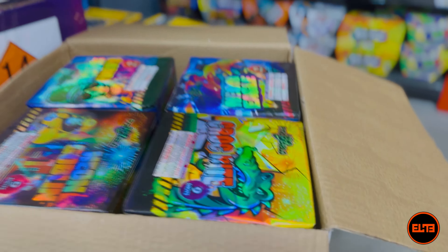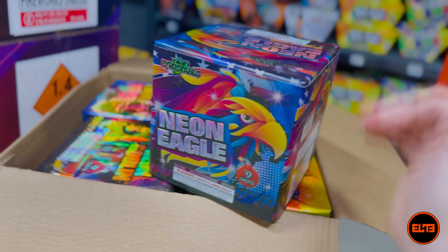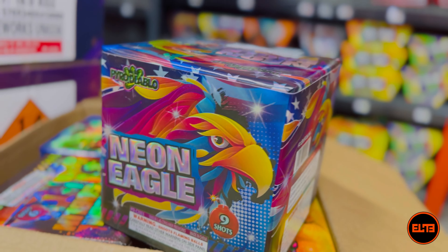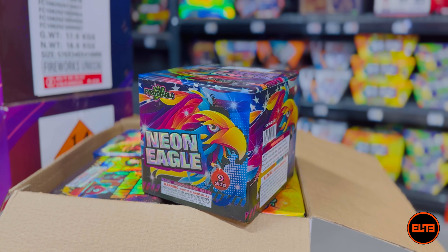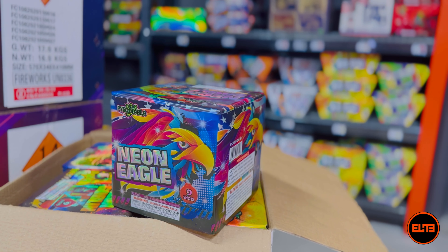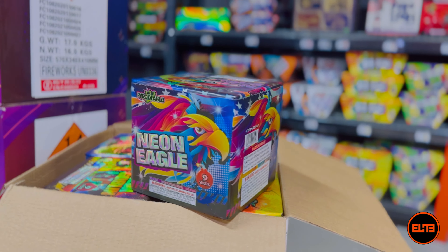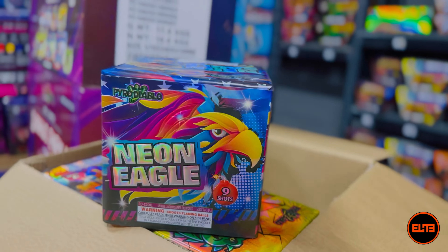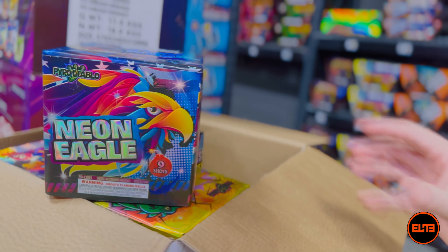All four of these bigger cakes we sell in store as well. Price point wise, this is $194 right now here at Elite Fireworks of New Hampshire. If you're wondering if this will be available in Texas, yes — there are orders we place for Pyro Diablo, though Pyro Diablo is a lot less common in Texas than it is here. Anyway, this first one is Pyro Diablo's Neon Eagle, a nine-shot cake.